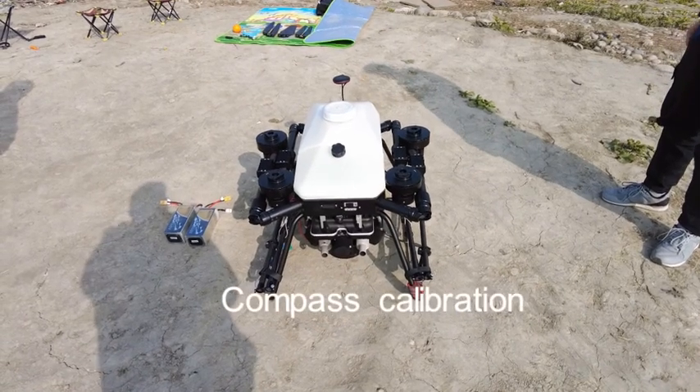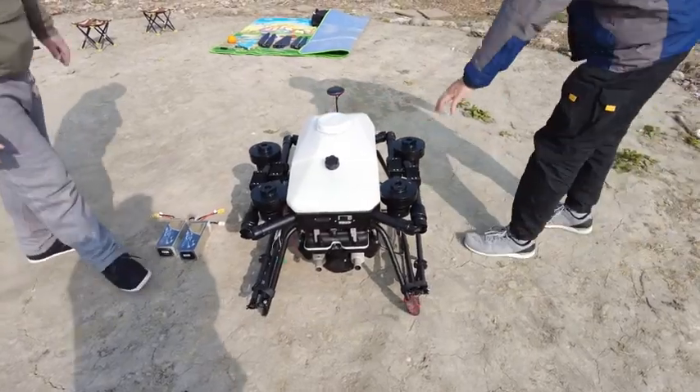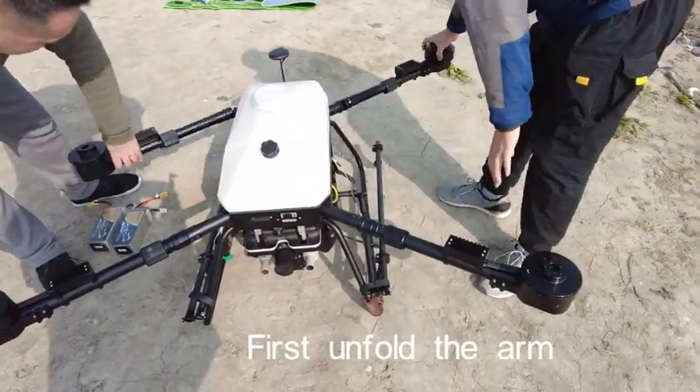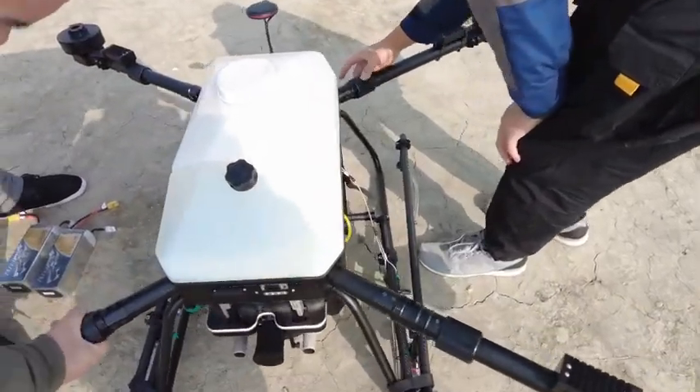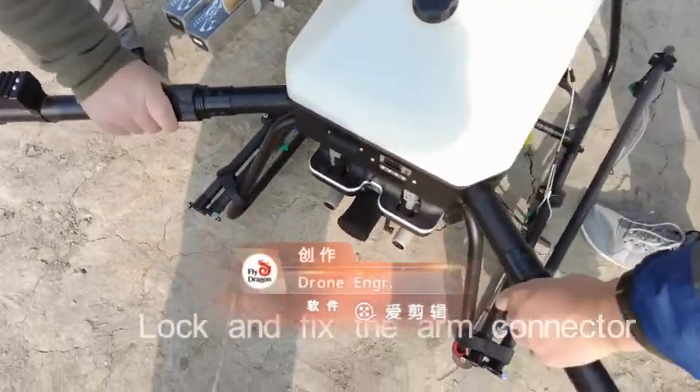Compass Calibration. First, unfold the arm, then lock and fix the arm connector.